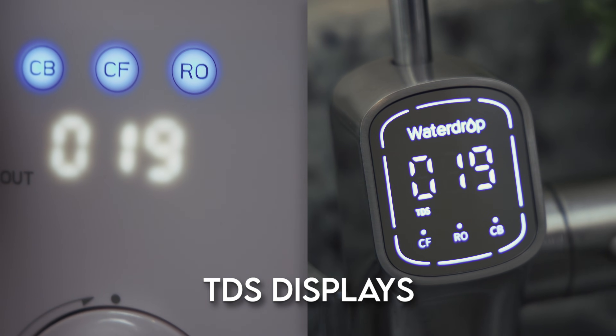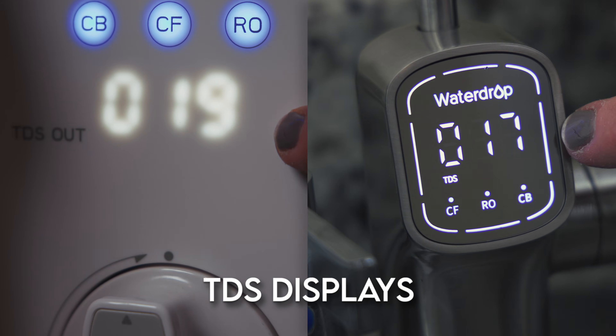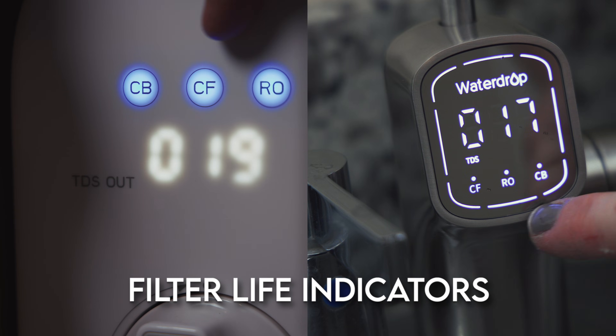Two quick things before we get to the one big detail we teased at the start of this video. First, the G3P800 features a TDS display on both the faucet and the main unit. While not 100% precise based on our testing, the TDS tracking is accurate enough to monitor filtration performance in real time. Second, both the faucet and module also have filter life indicators, so when you combine that with the TDS readings, you'll know exactly when it's time to replace the modular filters.